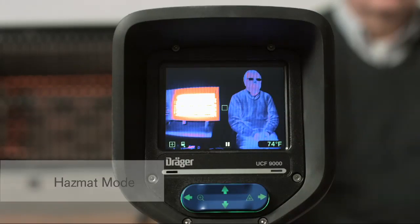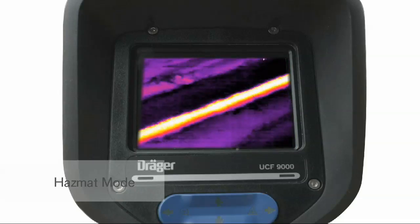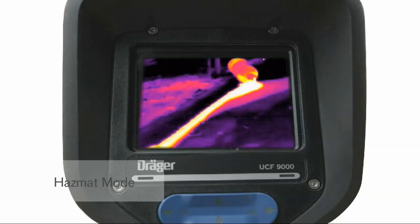In Hazmat Mode, small ambient temperature differences are shown with a higher contrast. Hazmat Mode, present only on the UCF 9000, is used to find spilled liquids, identify liquid levels in a container, and more.